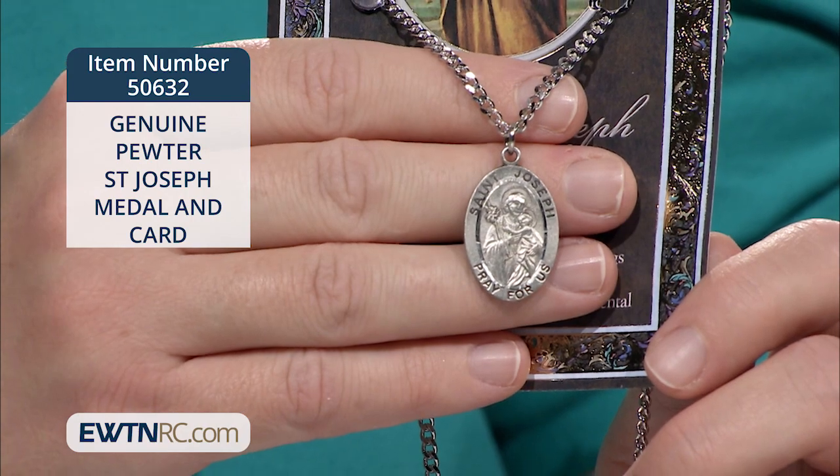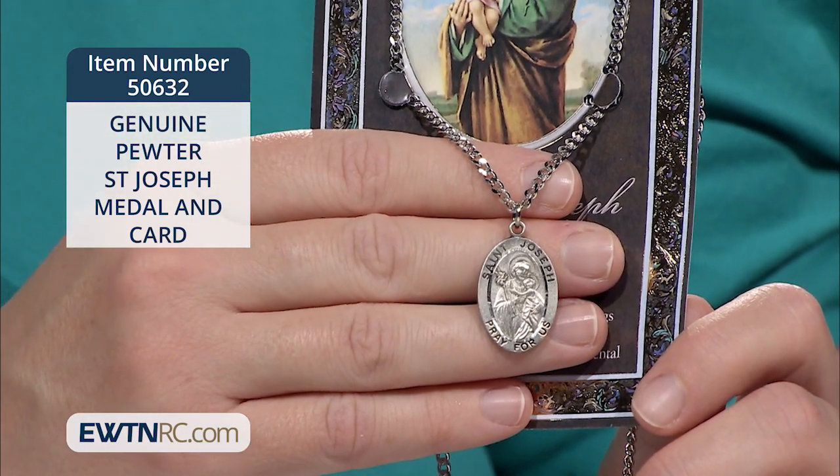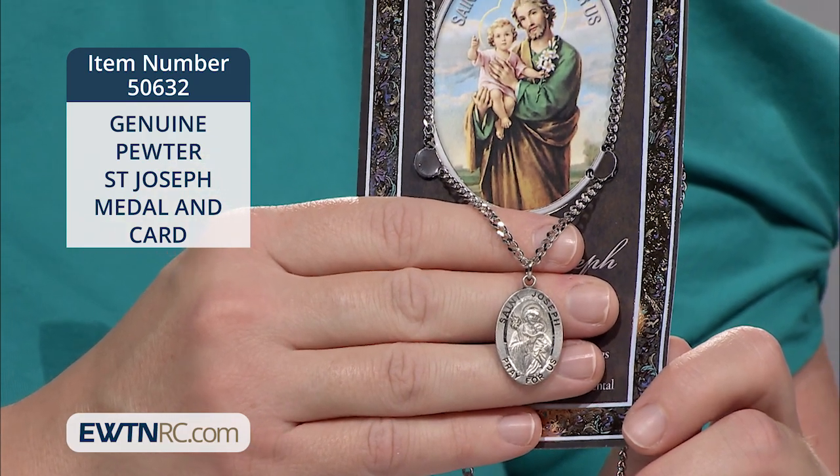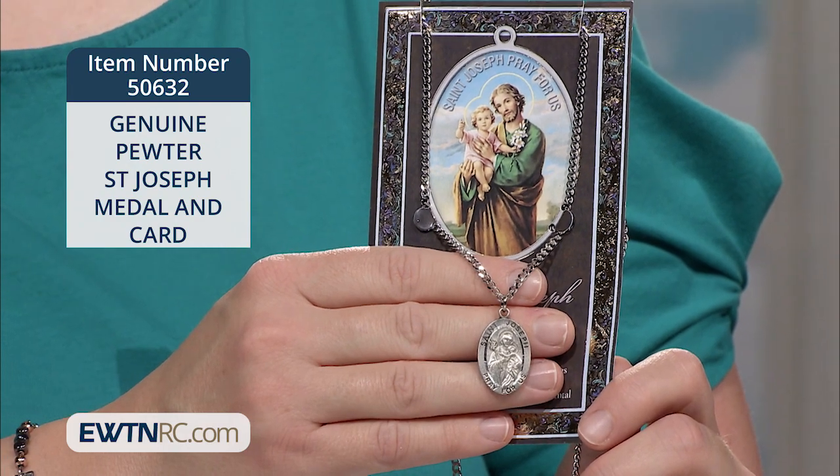Is this genuine pewter St. Joseph medal and card? This nicely detailed pewter medal measures one and an eighth of an inch and comes on a 24-inch stainless steel chain. The medal shows St. Joseph holding baby Jesus and a lily.